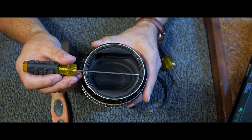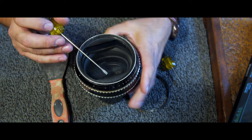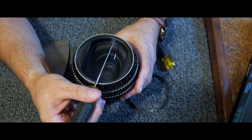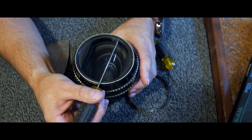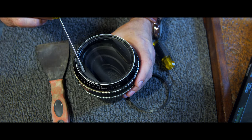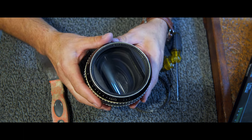Now you have an 86mm filter thread right here, all the way around. So now you can screw on an 86mm step-down ring from here down to whatever size single focus solution you have, and you're all set with your Zeiss.